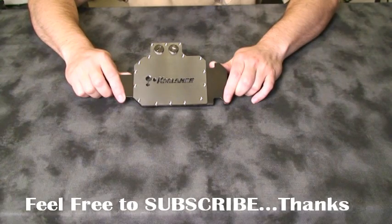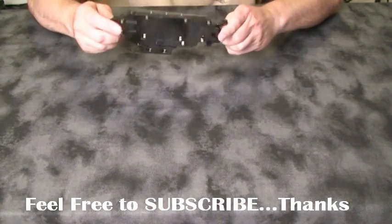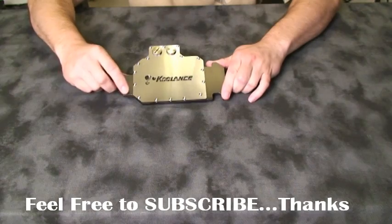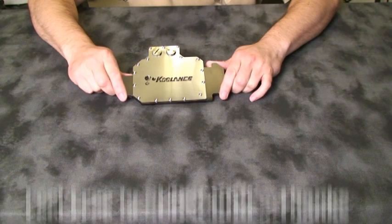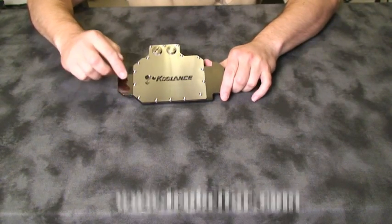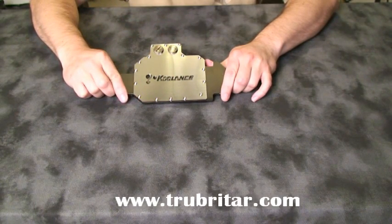This is the Coolance VID-428 water block. It is very well engineered and machined at 1.5 pounds or 650 grams of high-density copper. It comes with a nice nickel-plated finish for high-corrosion resistance, and the block is designed to conduct heat from all the primary heat-producing components on the GTX 260 and 280, including the voltage regulators. Coolance has also started installing a clear acrylic window so you can actually see the cooling fluid through their logo — a really nice cosmetic addition.